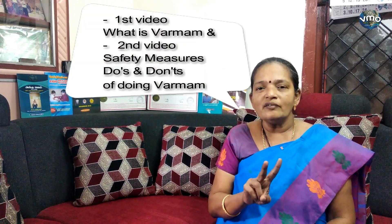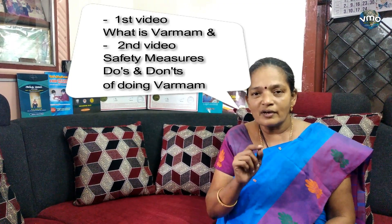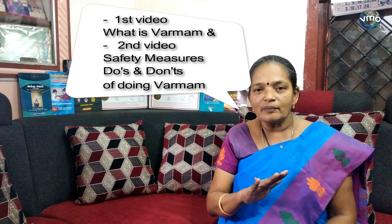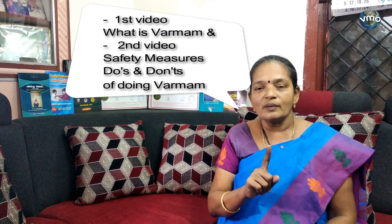You will be able to see one of the most important things. You will see two videos — one of the first videos. What is Varmam? The two are Do's and Don'ts. You will see what you do and what you don't do. We can talk about the first safety valve. If you apply the first valve, you need to apply the first valve.